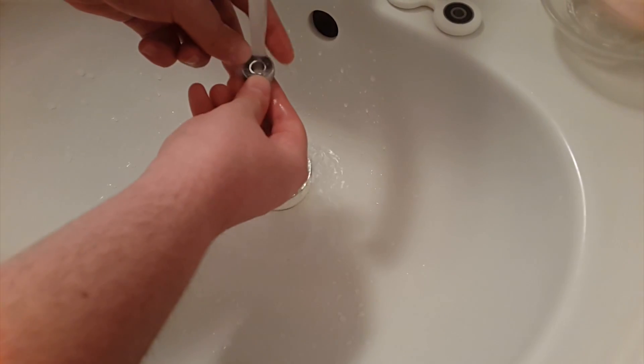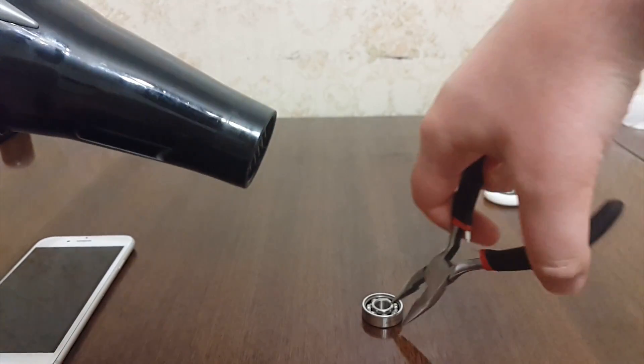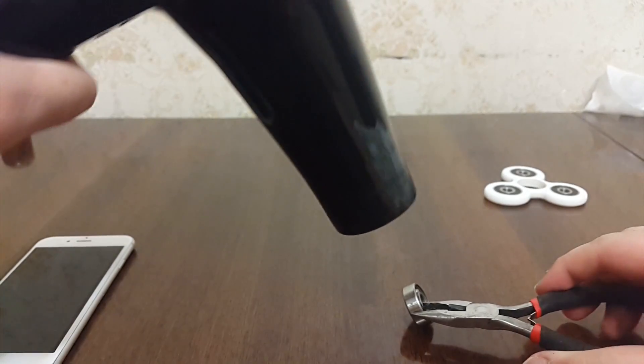Now make sure you wash your bearing about 2 to 3 minutes. After that, don't forget to dry it off with a heat gun or a hair dryer for about an average of 4 to 5 minutes.